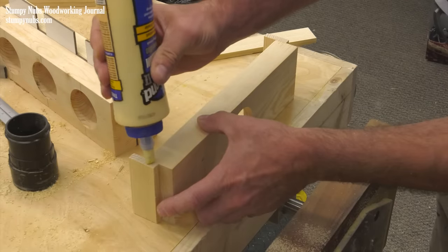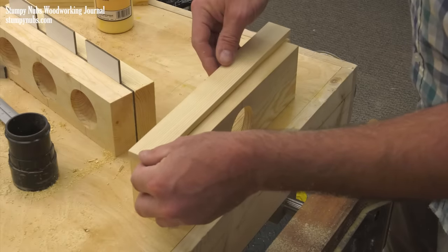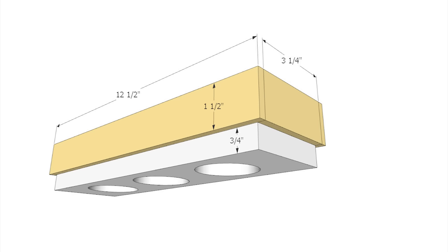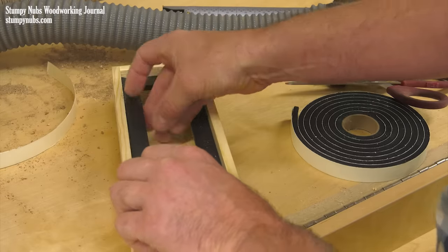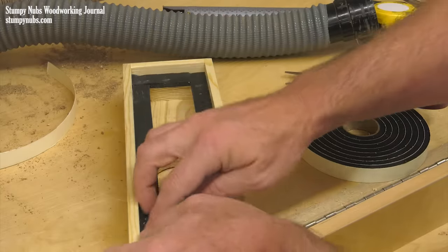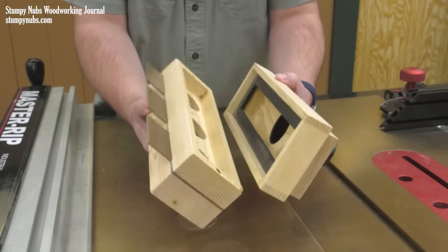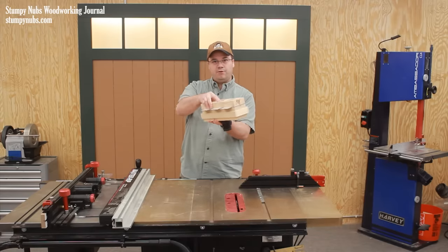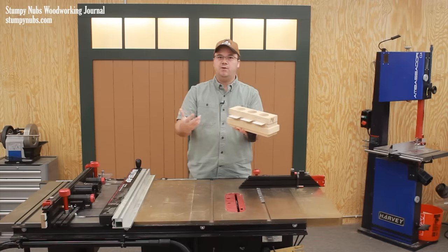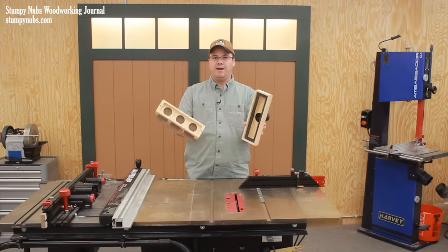Some quarter-inch strips, ripped from the edge of more 2x4 material, are glued around the outer perimeter of the single-hole workpiece, offset three-quarters of an inch from the bottom undished side. This produces a stepped rim around the dish side. Some adhesive-backed foam weather stripping is added to the inner rim to create a seal. The upper portion of the manifold sits in this recess with its dished side down. During use, when the shop vac is on, the suction holds these two pieces together and the weather stripping prevents air from leaking. When the vacuum is off, the manifold can easily be opened back up to clear out any clogs.